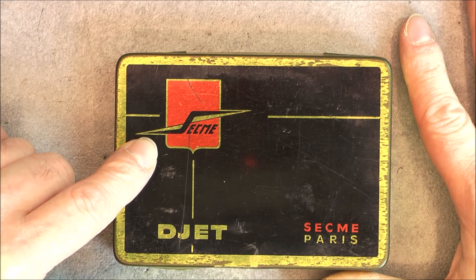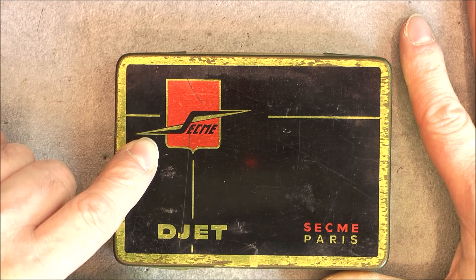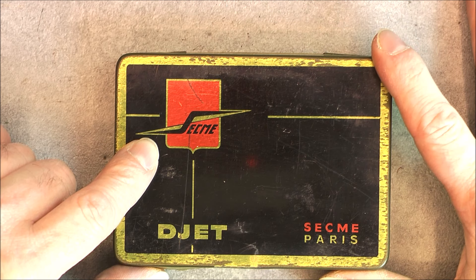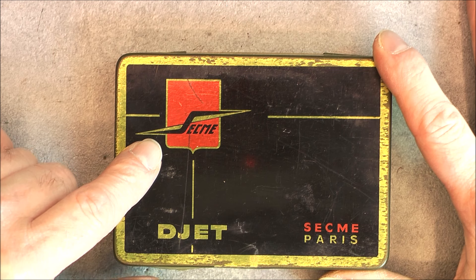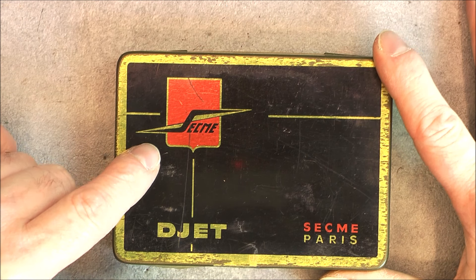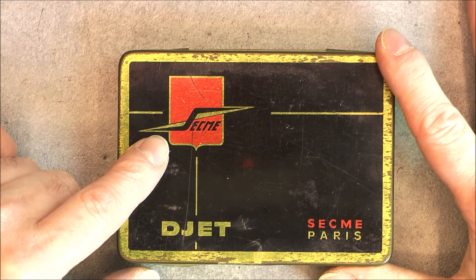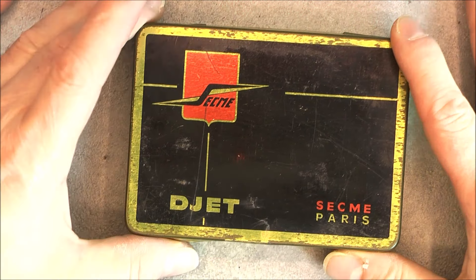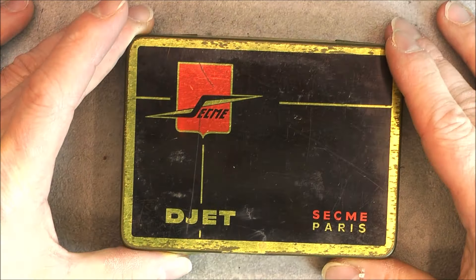You may recognize this brand — it is a French brand of aircraft grade components like switches, touch buttons, light holders, relays maybe, things like this. I have some of them in my equipment of this brand, of course made in Paris. And we have here a box of D-Jet.